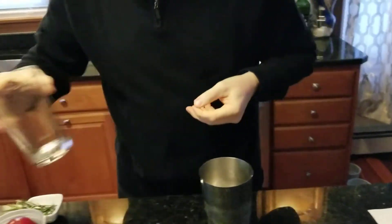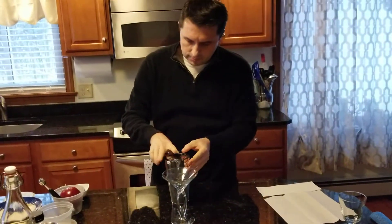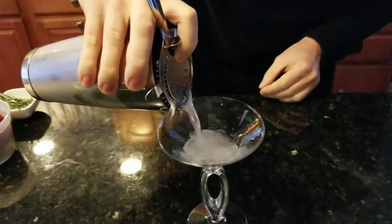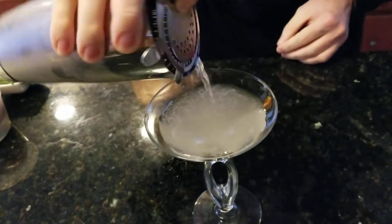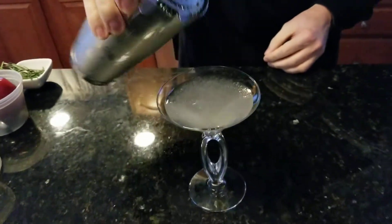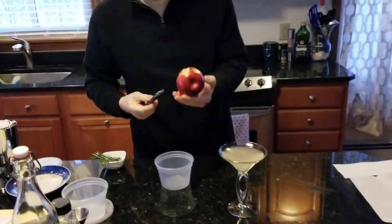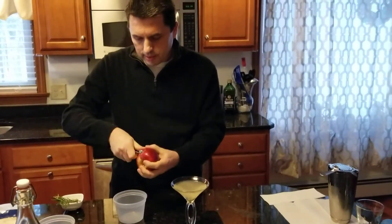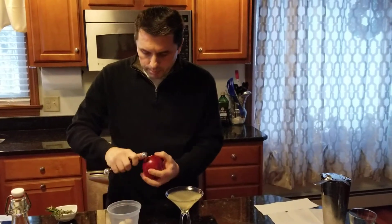We're going to strain it into our prepared and chilled martini glass — get all the good stuff out. Then to make it look a little Christmassy for our garnish, I'm going to use a really red apple and a melon baller to make little cores out of it. They look like little Christmas balls that you put on your Christmas tree.